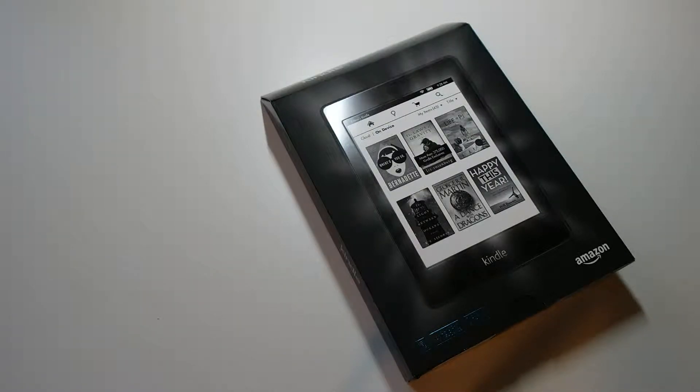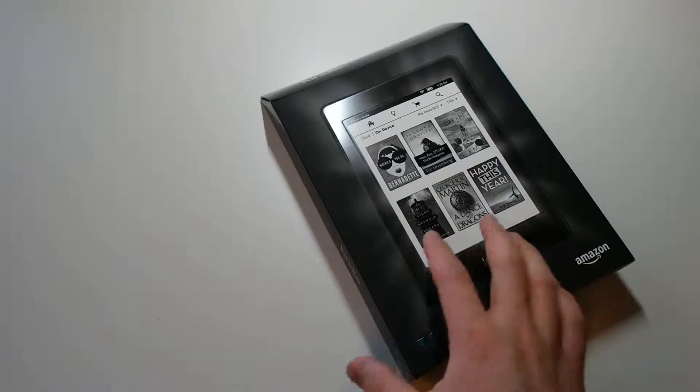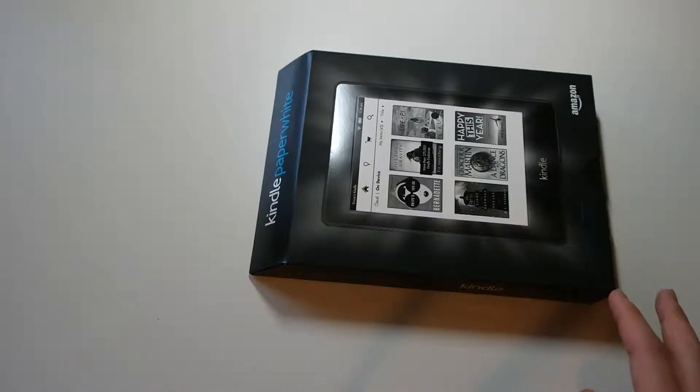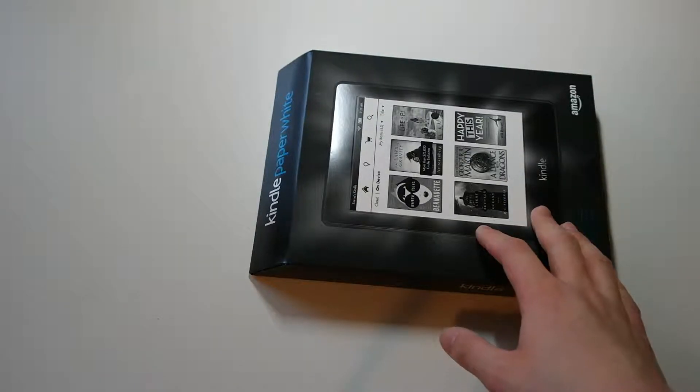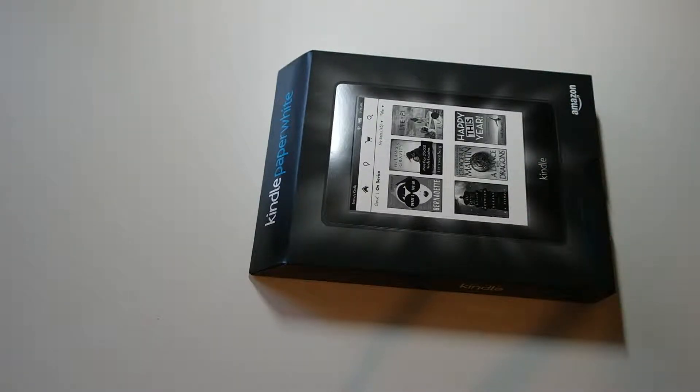Hey everybody, today I'm going to bring you an unboxing of the Amazon Kindle Paperwhite. Now this is an e-reader device, so if you're not into reading, this probably isn't the device for you, but if you're into reading, then you'll definitely love this.